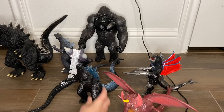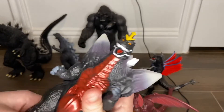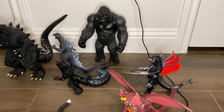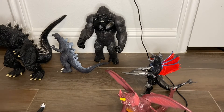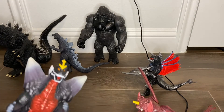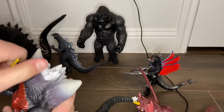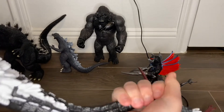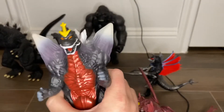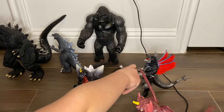My next figure is the Space Godzilla from Playmates. The legs move nice, the feet rotate, the arms move up and down very stiffly, and there's no articulation on the tail except for one point. That's Playmates Space Godzilla — and let's move on to Gigan from Playmates.